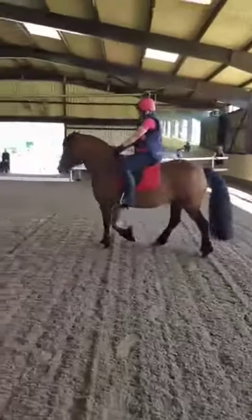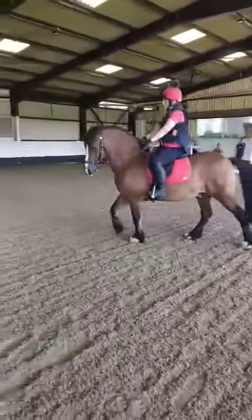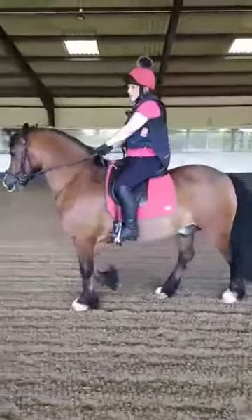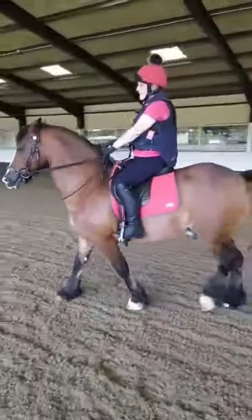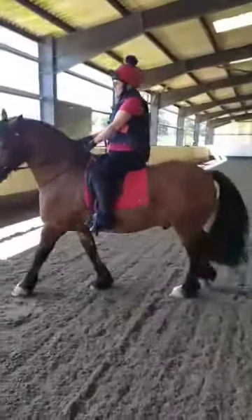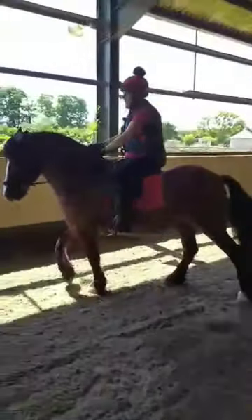There you go. Turn him to the inside, turn him to the outside. There you go. Look where you're going. How do you feel? He's slowed down, hasn't he? He's slowed down a lot. So you're having to use a lot of leg, but that's good, isn't it? Because he has more control.